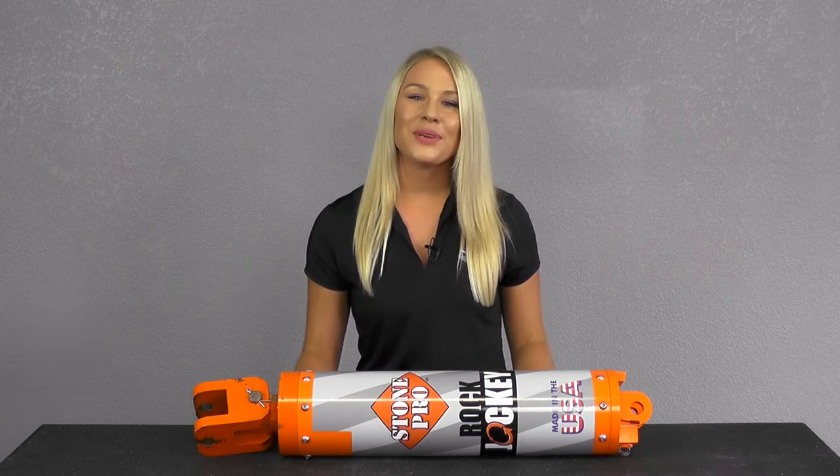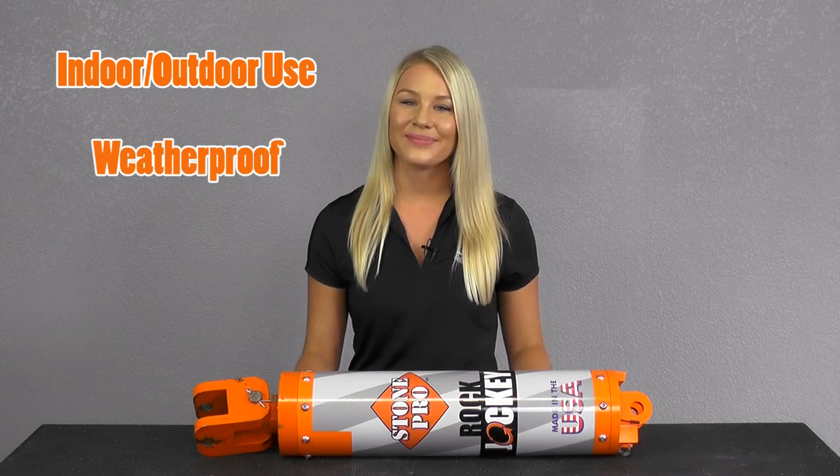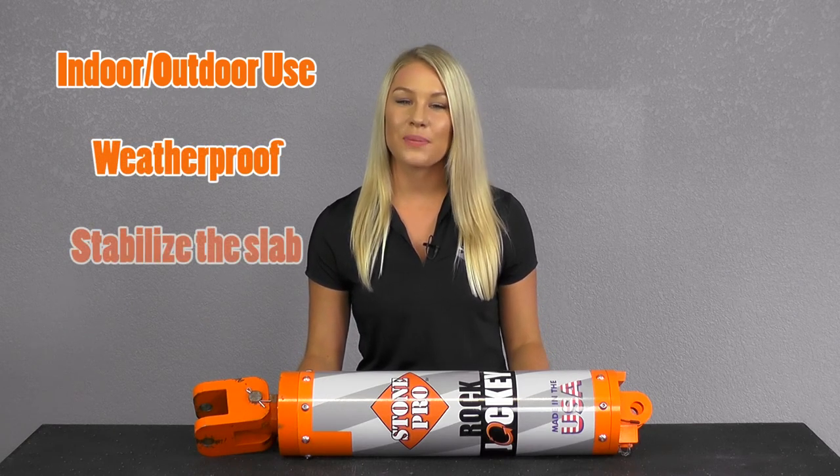The Rock Jockey can be used either indoors or outdoors. It is weatherproof, ready to work in rain or shine. It even has a built-in clutch to minimize the effects that crosswind may have on the slab.